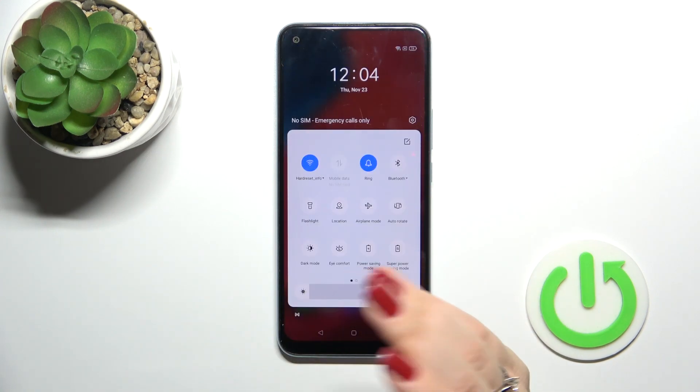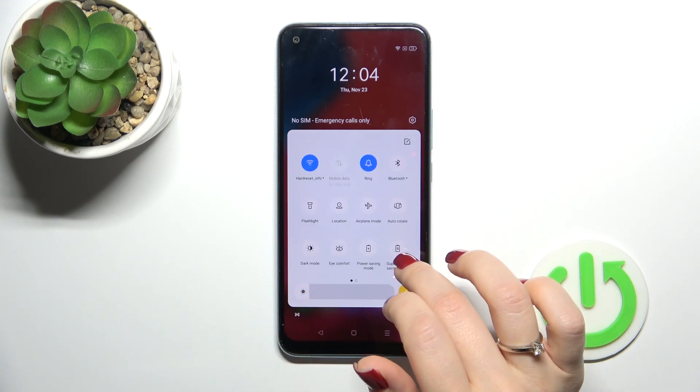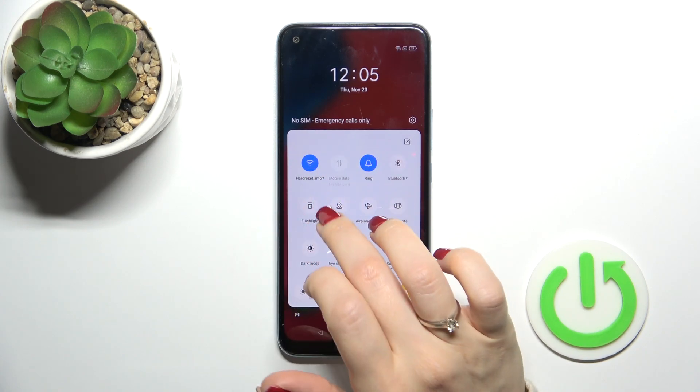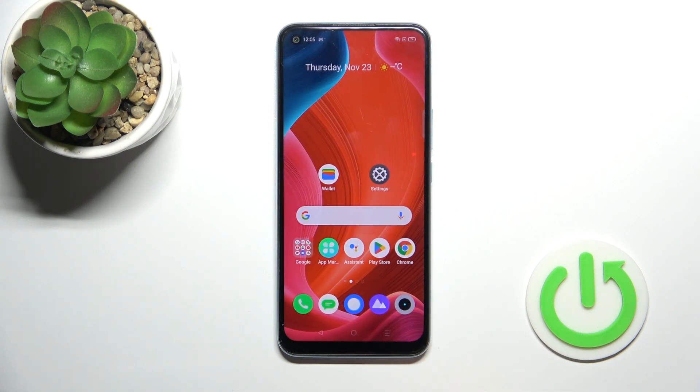Also, we have one more way to do that. Just open the Control Panel first, and here you will see the Wi-Fi icon. To activate the Wi-Fi option or to turn it off, click the switcher. And to launch Wi-Fi settings, hold it for a while. And that's it!